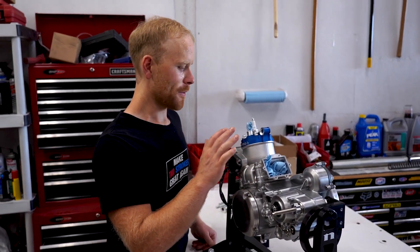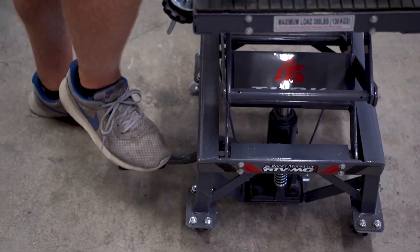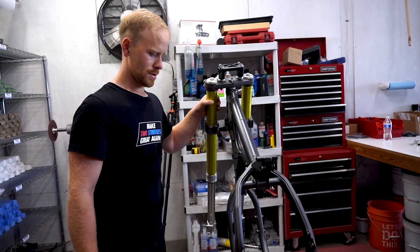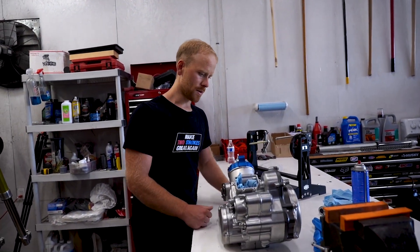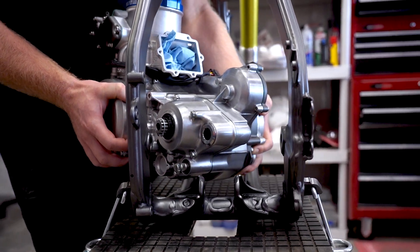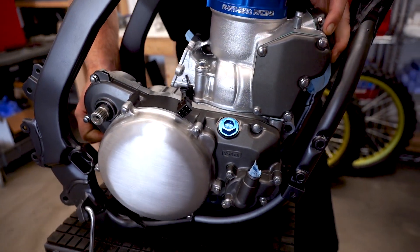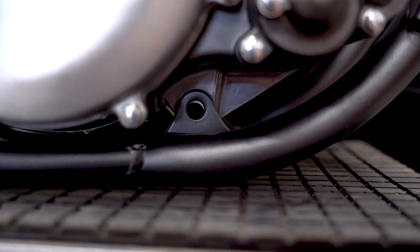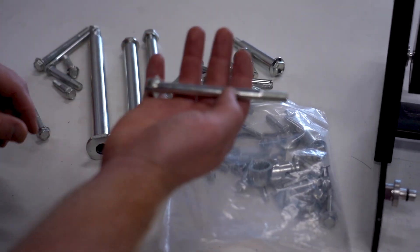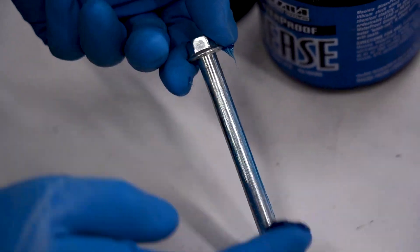All right boys, I think we're ready to drop this baby in. How freaking gnarly is this gonna look - all that aluminum with this gray and the yellow? I got all my hardware back from Unique Plate and this stuff is looking pretty sweet. Looks like I got everything. Here's an engine mount bolt - let's just start popping these in. I like to put a little thin coat of grease on these bolts.